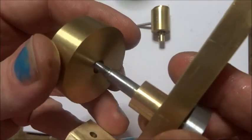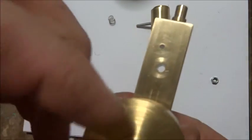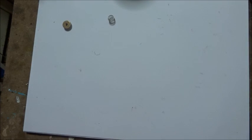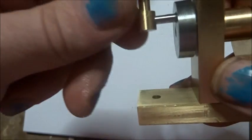Flywheel — big side in — it'll click in there like that. And our washer, and our nut — nice and firm with the ring spanner. Thread this on here and on here. Just a drop of oil just there at the beginning, together.